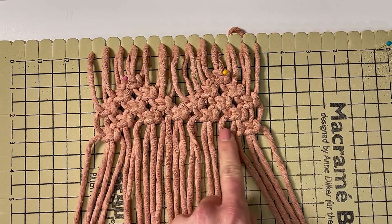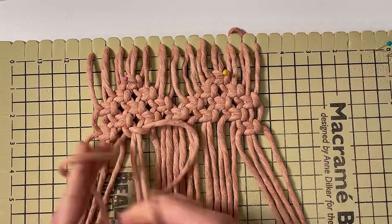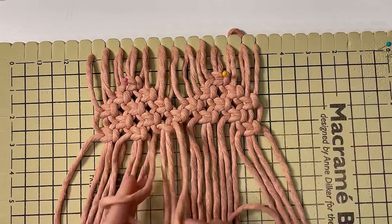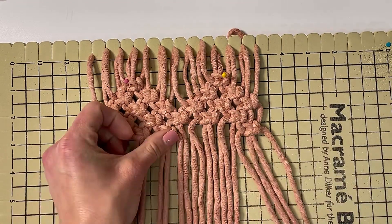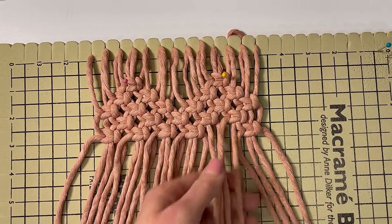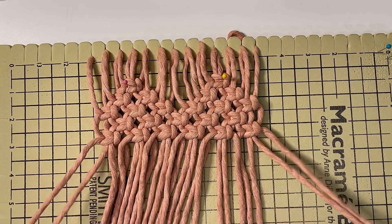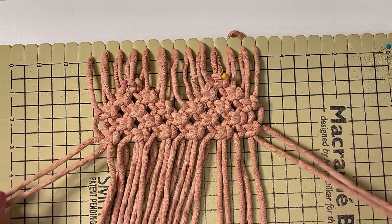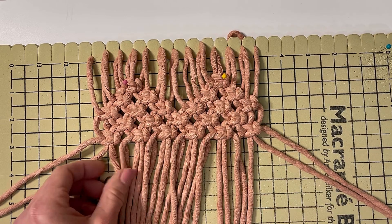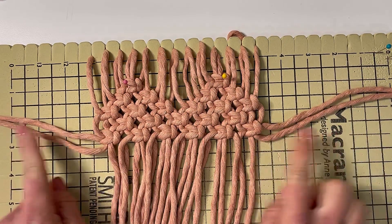Now you're going to do square knots all across, connecting these two sides. Take your two outer cords and move them away. The next row will go straight across — those outer cords we won't be using anymore. That's going to give us some fringe on the sides.